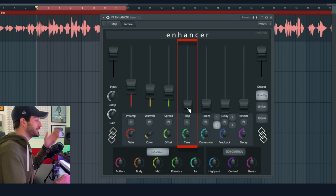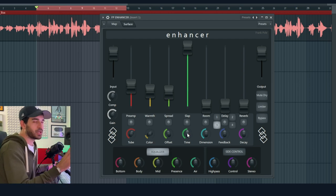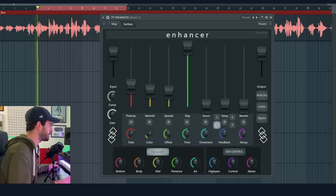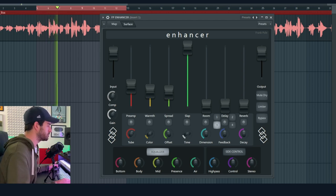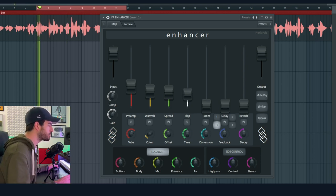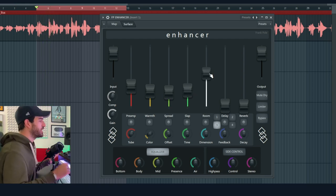Next one we have the Slap Delay, and it sounds like this. If you leave this one in the middle it's just the Abbey Road millisecond time, but you can make it longer or shorter. Let's leave it in the middle and blend it in.